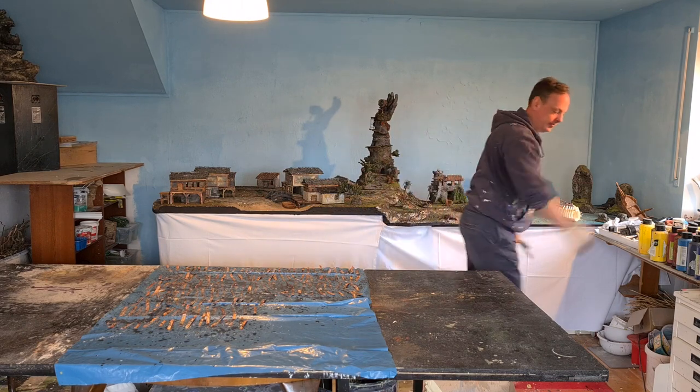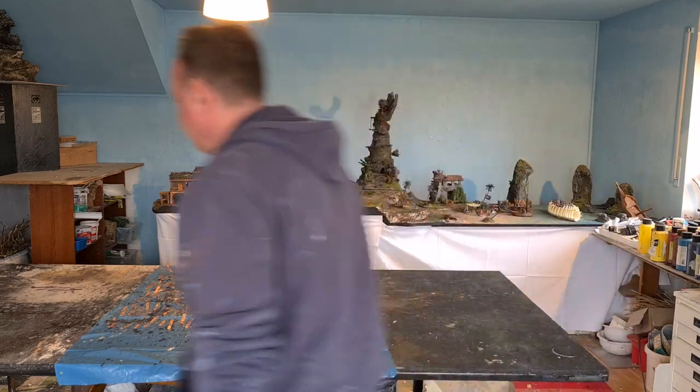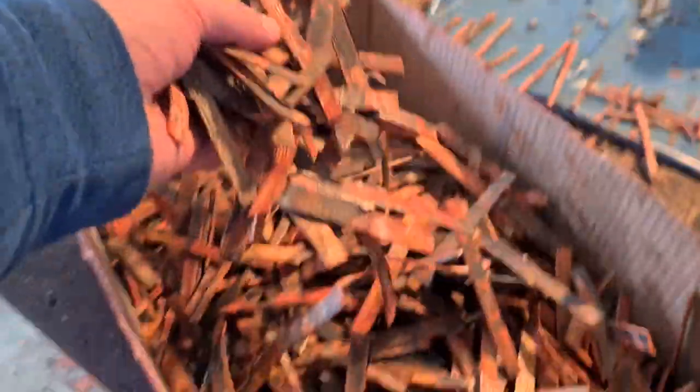When they're dry, they go into the bit box. That's how I do my wood. The reason I do all of this is I prepare it in advance, so when I want to build something I just pull out the bit box and start building — cut it to pieces, glue it on, and it's done.